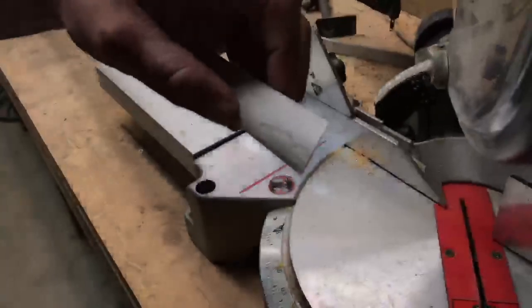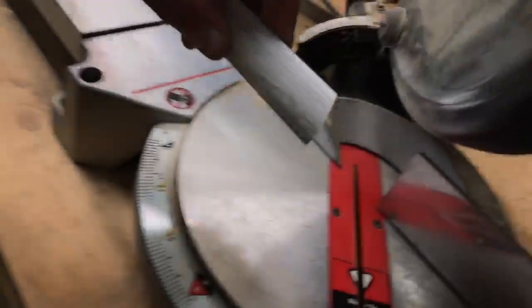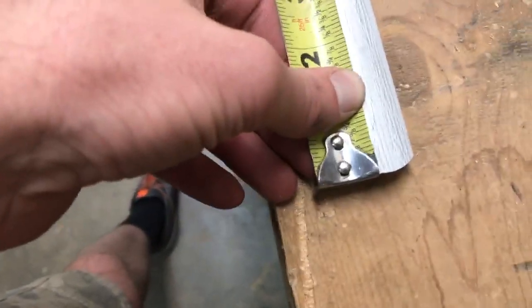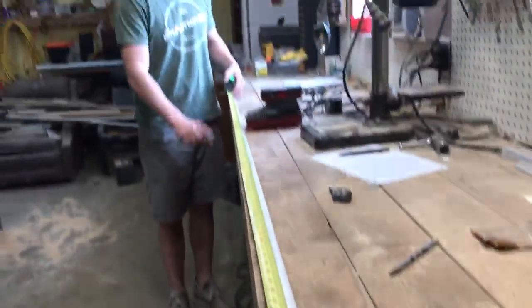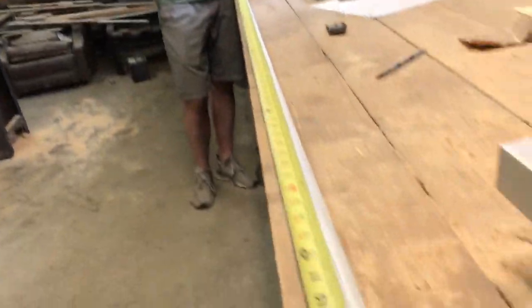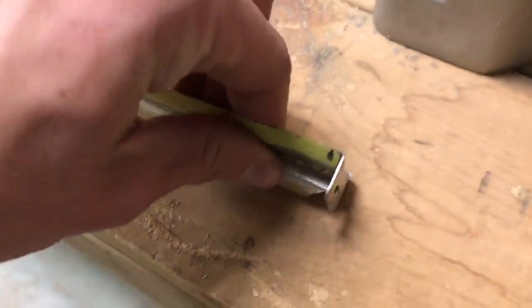That is the angle of the trim that we want, with the long side being the trim side. When measuring, we want to make sure to measure from the top part of the trim, because that is the length that will be showing and covering our top trim.